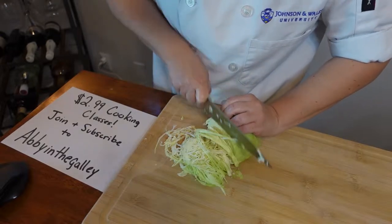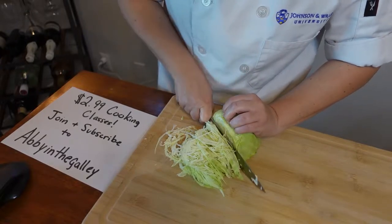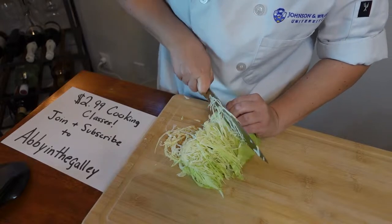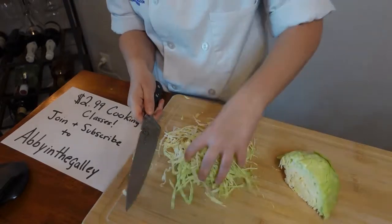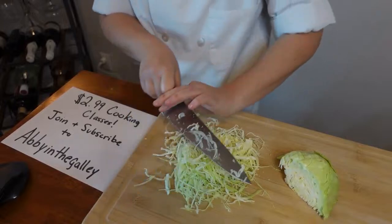Again, thin slices of that cabbage — no one likes a big chunk of cabbage, right? Look at how much this tiny little cabbage head makes. It's so dense of a vegetable.